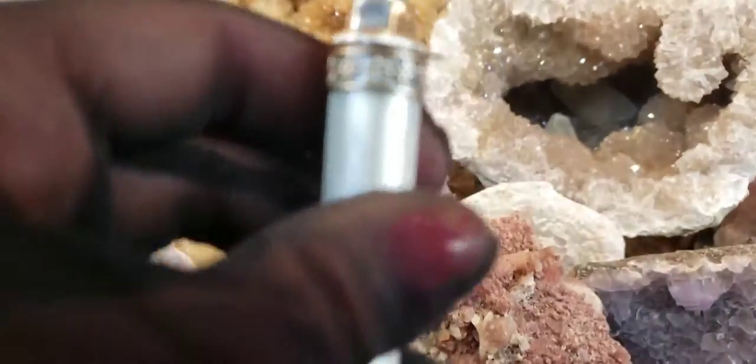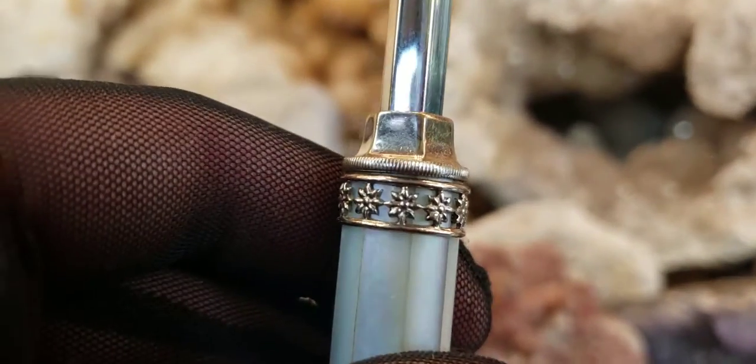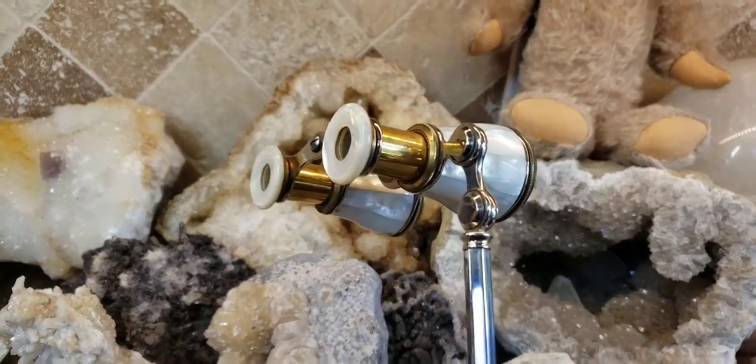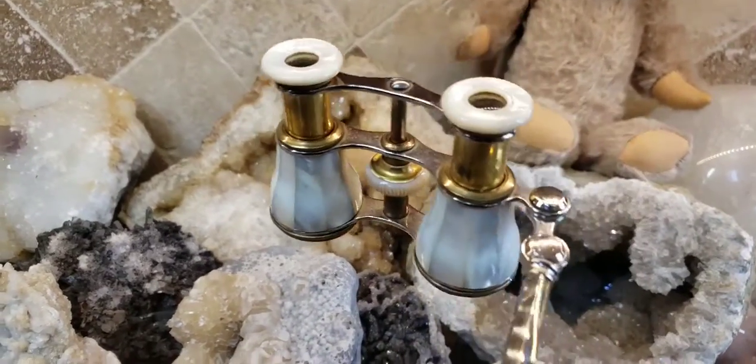It has this workmanship along the lorgnette stick and that is just stunning. I like the contrast between the silver and the brass — that's a really pretty design. These are really, really beautiful.